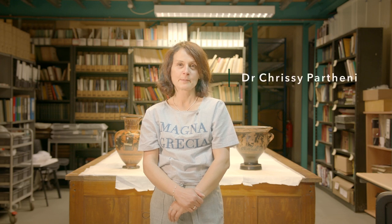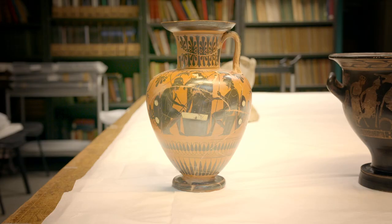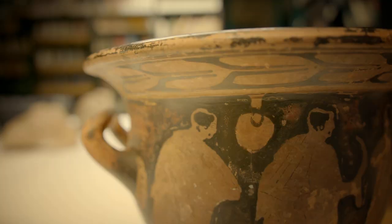I'm Chrissy Partheni and I'm a curator at World Museum, National Museum in Liverpool. We're here to talk today about decoration on ancient Greek vases — two distinct styles: black figures on red background and red figure technique on black background.